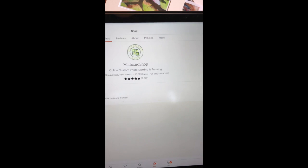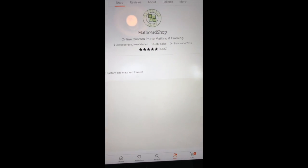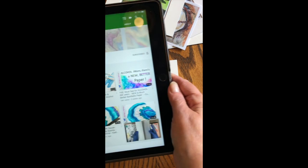The delivery is amazingly fast, so shout out to Alex from the Mat Board Shop on Etsy for my mats. The other awesome person that I met online is...